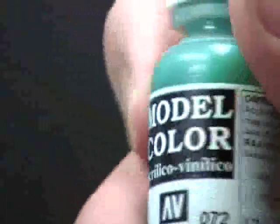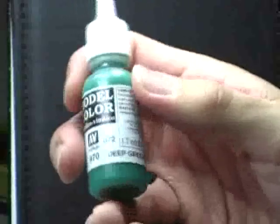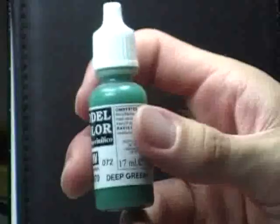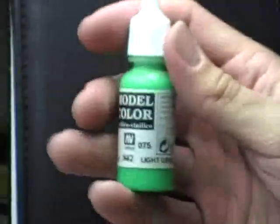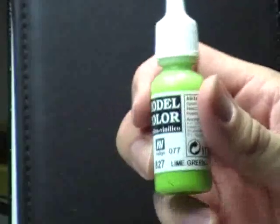We're going to be using three colors. The base color we're going to be using is Vallejo model color number 72 — this is deep green, and this is going to be our base or shade color. The next color is Vallejo model color number 75, which is light green. And then Vallejo model color number 77, which is lime green.